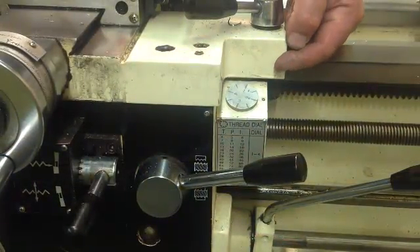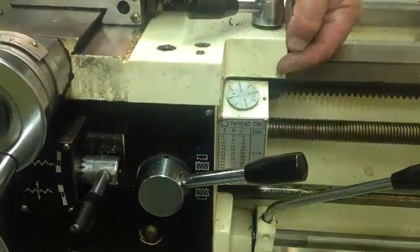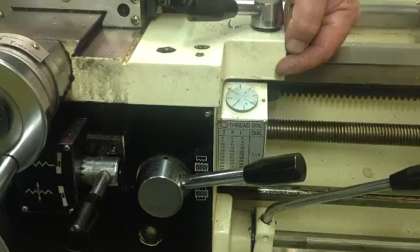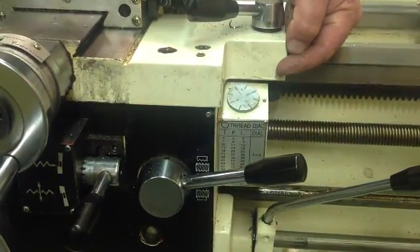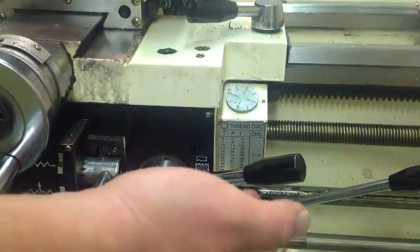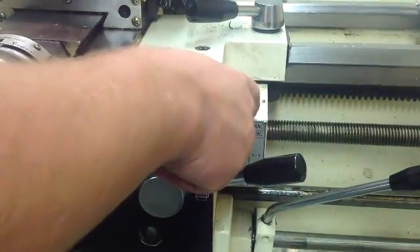This is your threading gauge. It gives you the numbers — we were talking about odd and even numbers. So we've got one, two, three, and four. If you're doing even threads you want to do any number, any line. If you're doing odd number threads you want something like a 13 or 75, or you want to do a 1 or a 3.